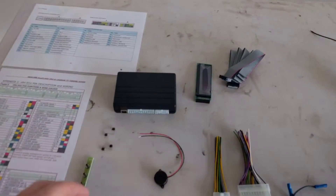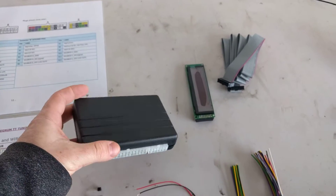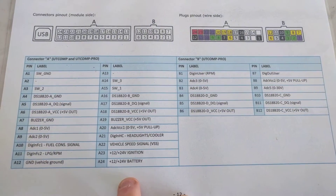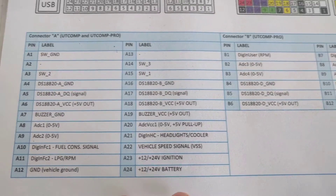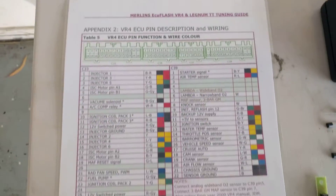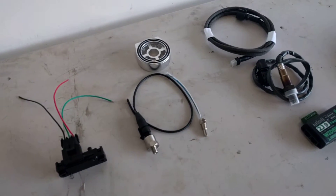On the left hand side we have the UT Comp Pro, which I recommend for the Lagnam because of the number of inputs you can actually configure into this. This is a wiring diagram which shows all the things we can do with the UT Comp — all the inputs we've got — configuring inputs from the ECU on the Lagnam and also the additional sensors we're going to be wiring in.